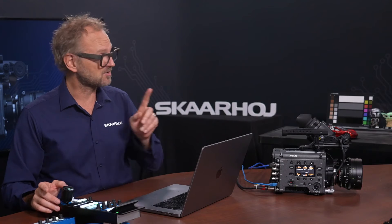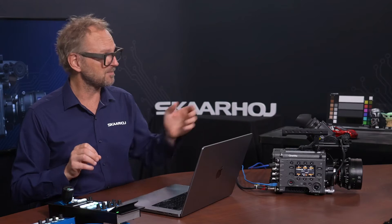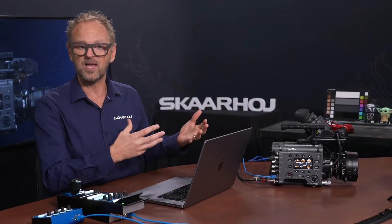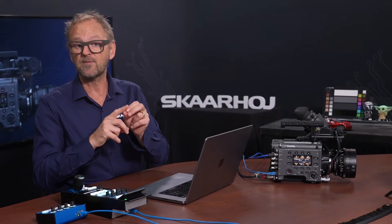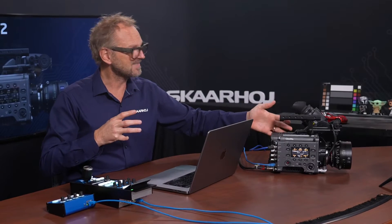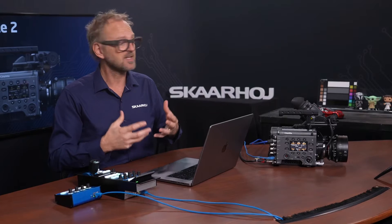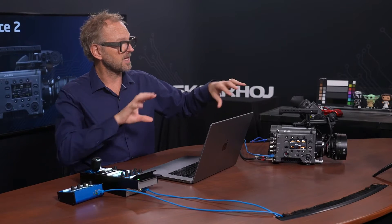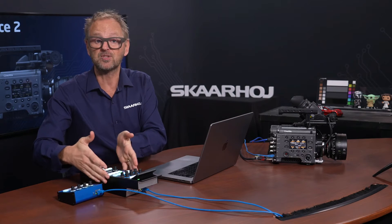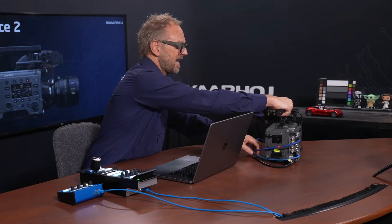You could have iris control, but today the iris on this camera is controlled manually because this is a prime lens — a mechanical lens with no automated way to control it. You do have the option of putting gears on it, and anything you can connect to the Venice camera, be it a motorized zoom lens or motor gears, you can also control from the RCP Pro. But today it is a manual mechanic prime lens.